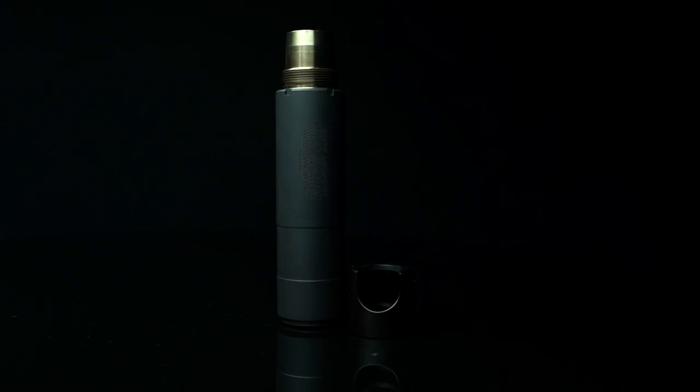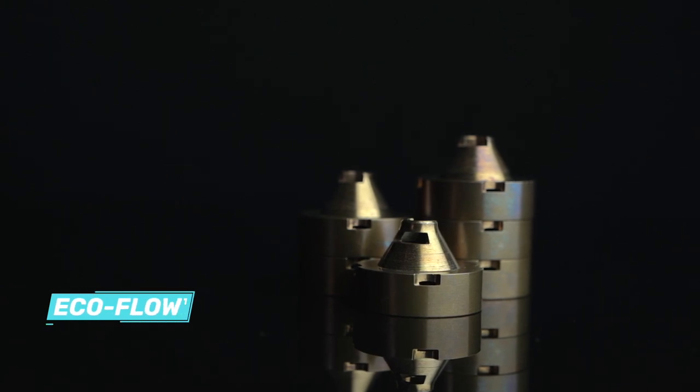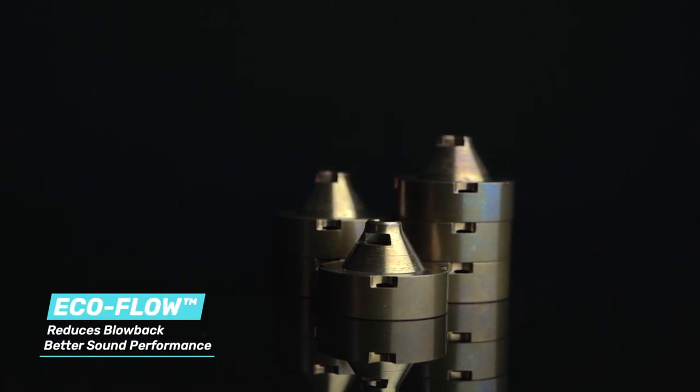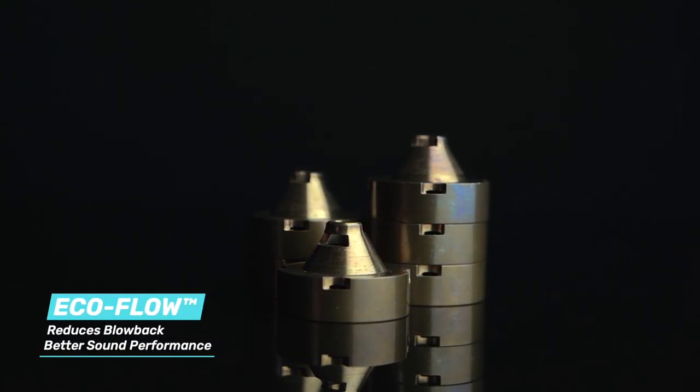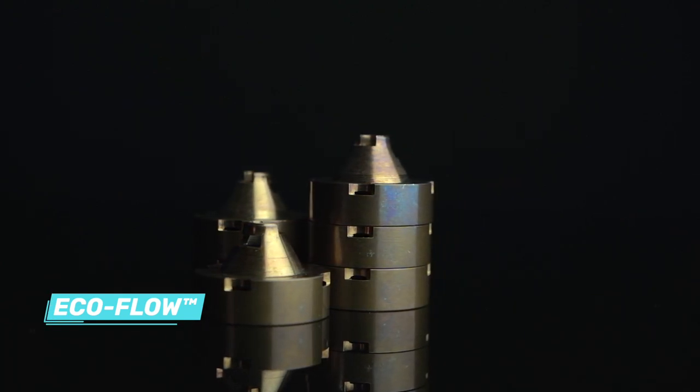Cutting-edge materials and composition aren't the only upgrades to this suppressor. Griffin's EcoFlow baffles provide substantial blowback reduction on semi-automatic systems while balancing sound pressure levels at the shooter's ear and the muzzle to optimize sound performance.